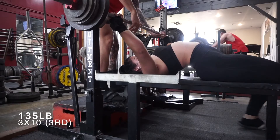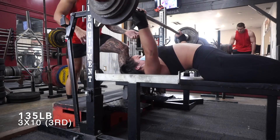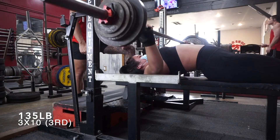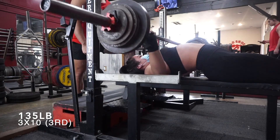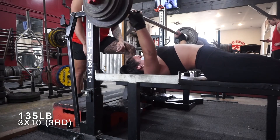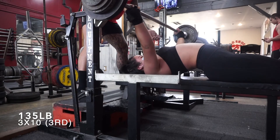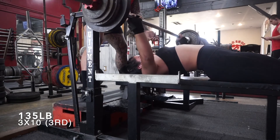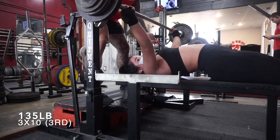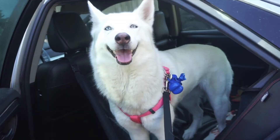That was actually the second time I almost got decapitated by the weight coming off the rack, so I'm really going to lower the bench rack height. I already lowered it once after the first incident, and now I'm bringing it down to height nine — it was at eleven before. I got a spotter for this set because I didn't want to die. Last rep was a grind, but that's pretty much the end of the workout. Really happy with today — left the gym super pumped and happy. Thanks for watching, see you in the next one!